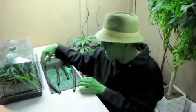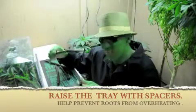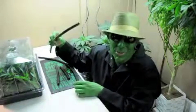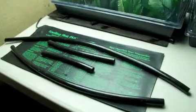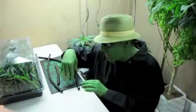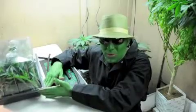The trick is to use some sort of spacers. Here I have some hosing I just had lying around, or anything you can find lying around. It acts as a spacer in between the heating pad and the bottom of the tray.